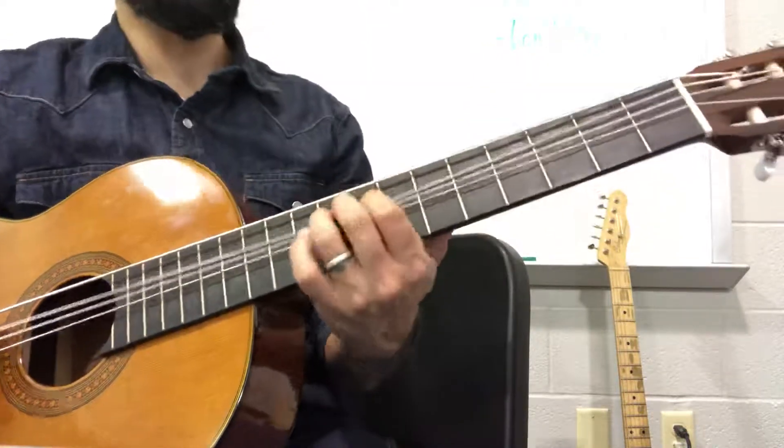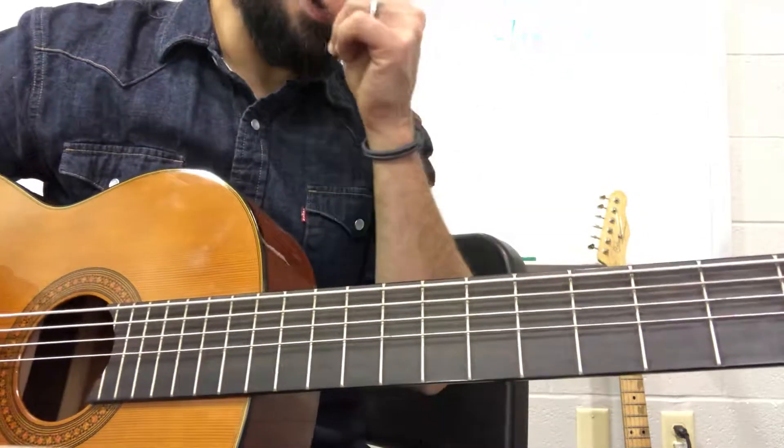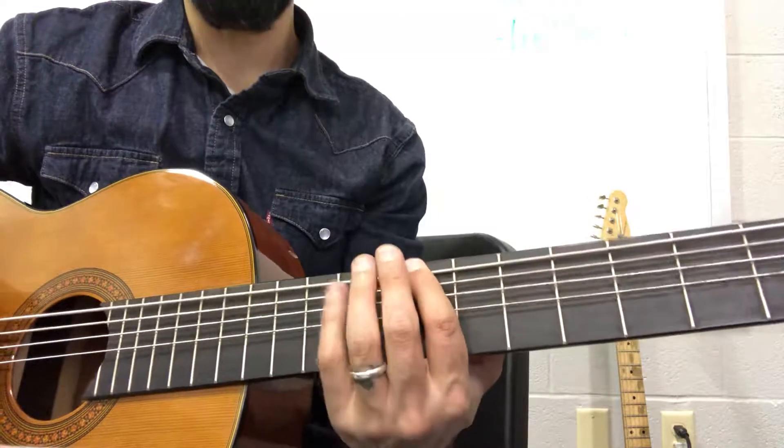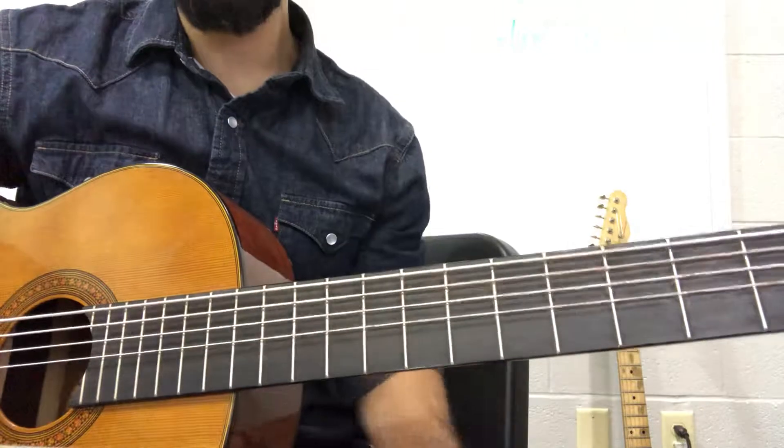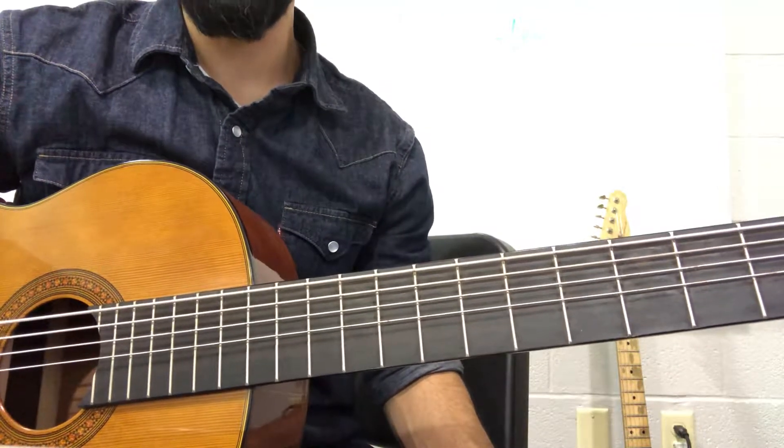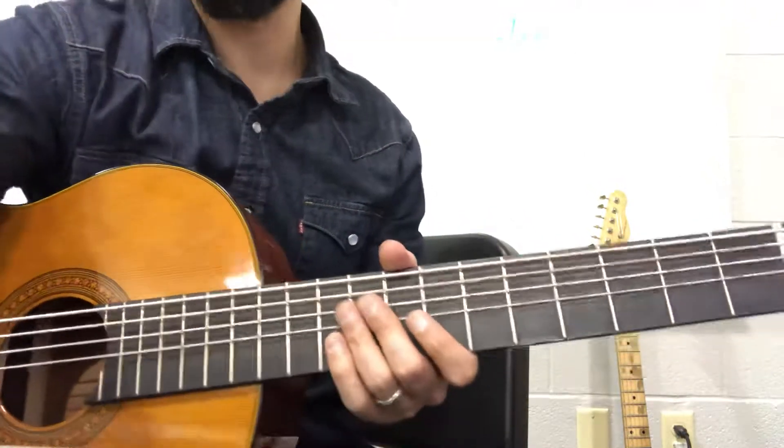Okay, so make sure you land on fret nine at the very end, because that's the five, and that'll take us back into B for our chorus, which will be on another video. Good luck with this one.